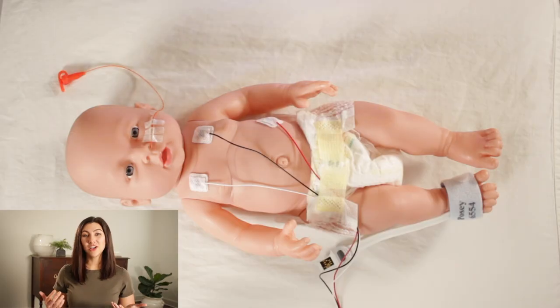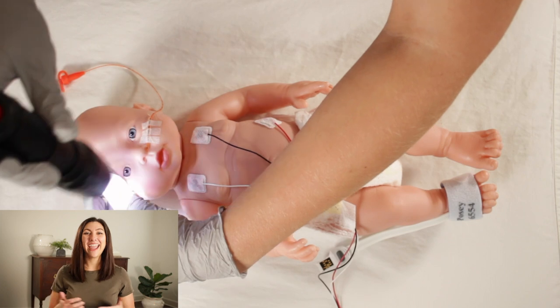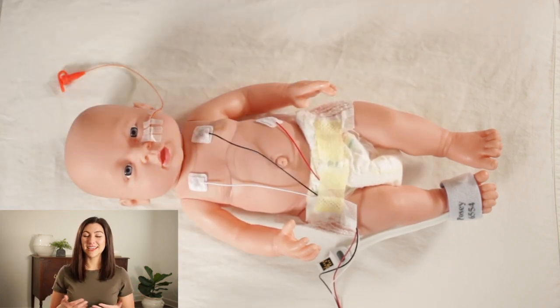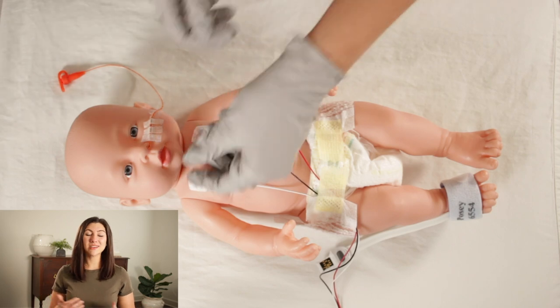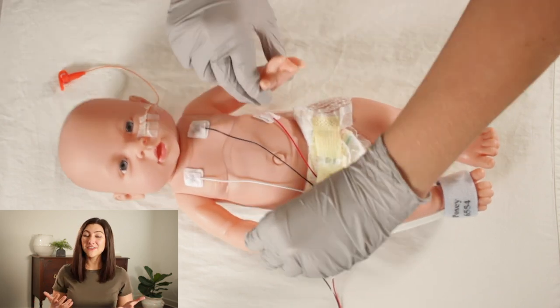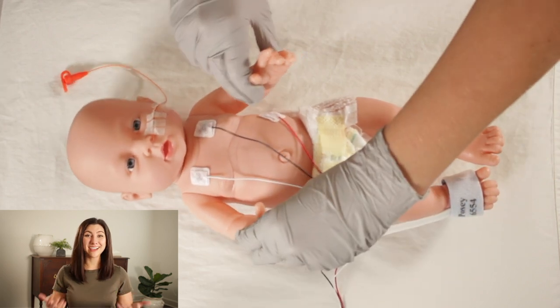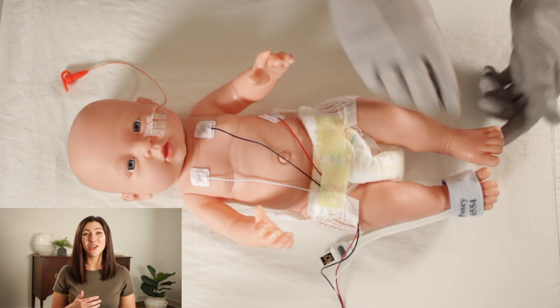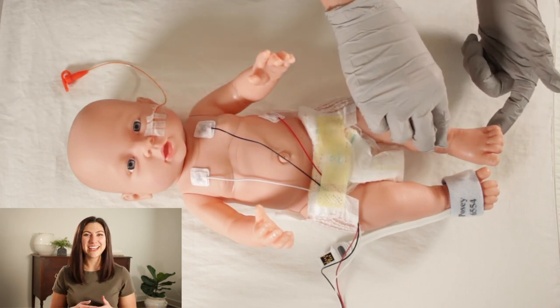Next, I'll move on to the pupils to see that they're equal and reactive. And then I will assess my patient's reflexes. You can see me assessing the Moro reflex here. We also have the Palmar reflex and the Babinski reflex. If we had a pacifier, we could see if our patient was sucking. Sometimes in your visual assessment, you'll see your patient sucking on their ET tube if they're intubated. And of course, if your patient is a little bit older, we would also be assessing for the rooting reflex.